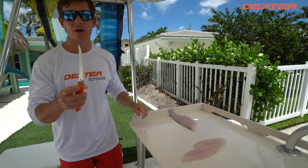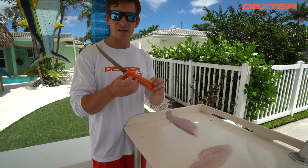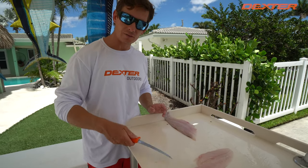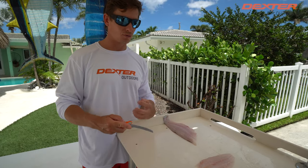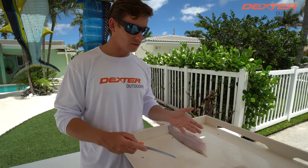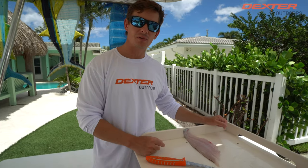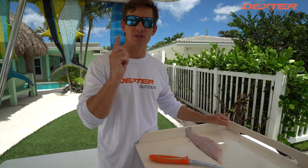I want to thank you guys so much for watching. If you guys are interested in this knife, I'm going to have it linked below for you guys. I really like it for small fish — it's got a flexible blade, it gives you a lot of control, and it's just an overall really good knife. So check it out, link in the description box below. Thanks so much for watching and we'll catch you in the next one.